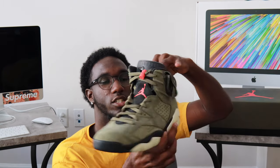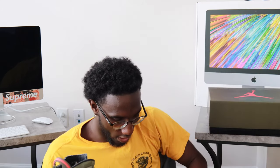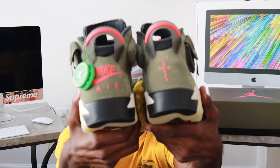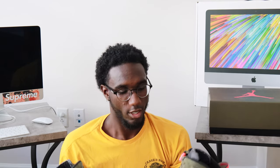Double verified — this is legit, they had double verified it. I ordered this joint like two months ago. They both got two different back details: one says Cactus Jack, one says my gear. They both got Cactus Jack underneath the tongues. I'm gonna put the yellow shoe strings in.